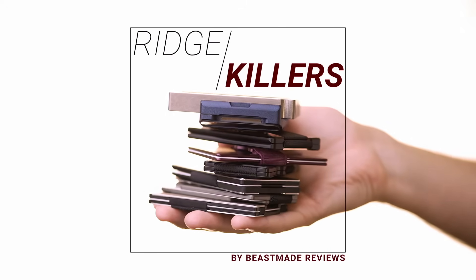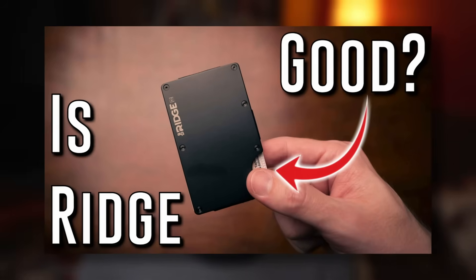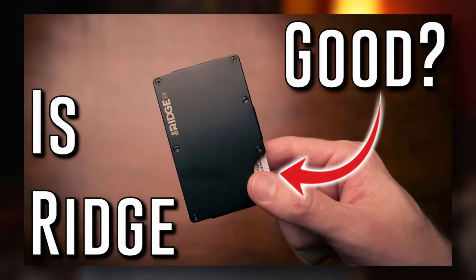Hey everyone, I'm Dave with Beast Made Reviews, a channel dedicated to reviewing quality at different price points. A while back I made a video about Ridge Wallet — my review, my opinion about it. Going in I wasn't sure how I would like it, but it turns out I really like that wallet.